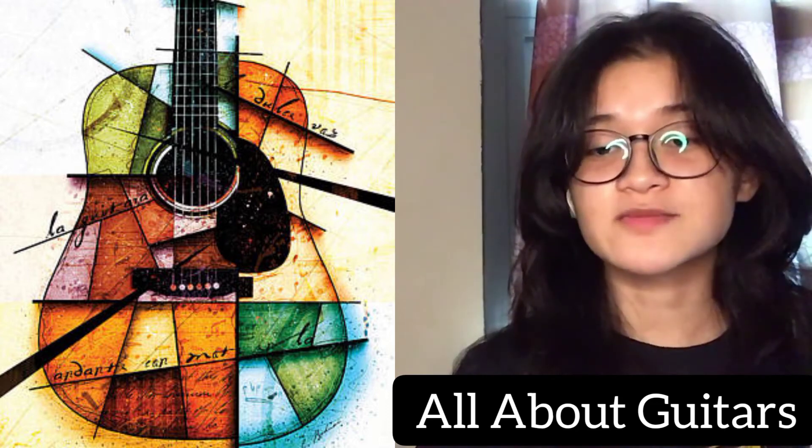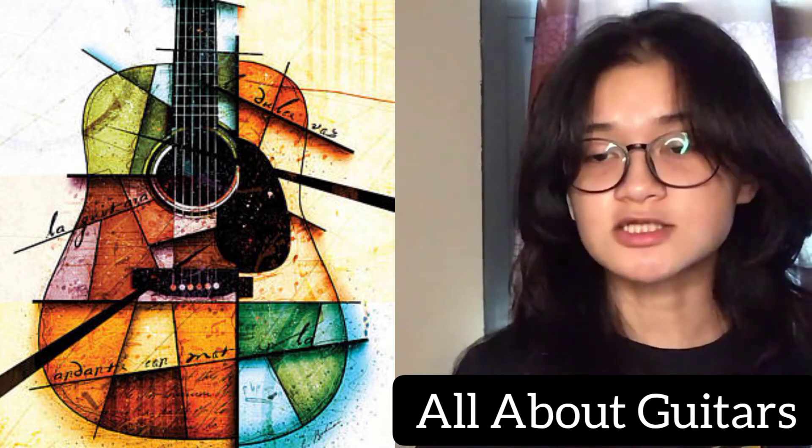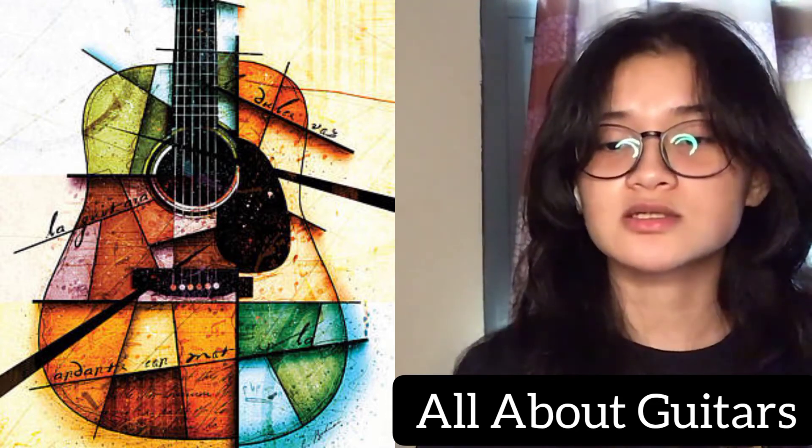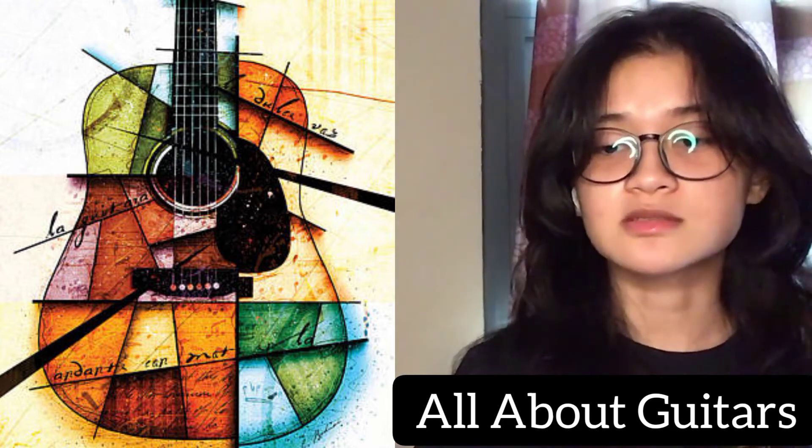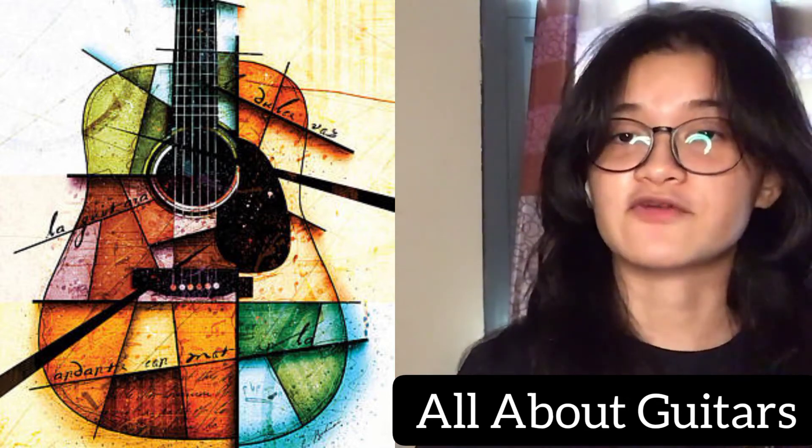Guitar music from the 16th to the 18th century was notated either in tablature or in a system of alphabetical chord symbols. Jazz guitar tablature shows chord symbols on a grid representing strings and frets.